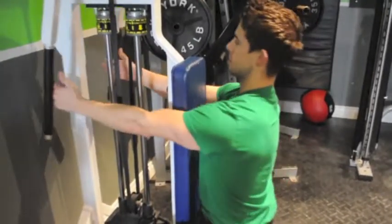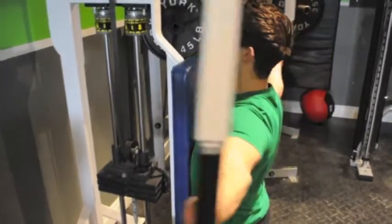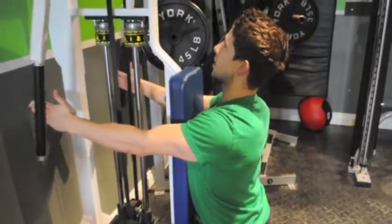Now we use the fingers as well. Keep the neck nice and straight. Big — all the way back. Control, suck in.